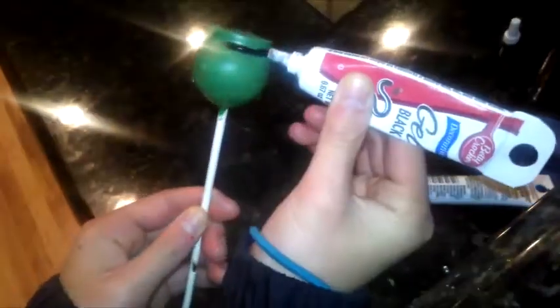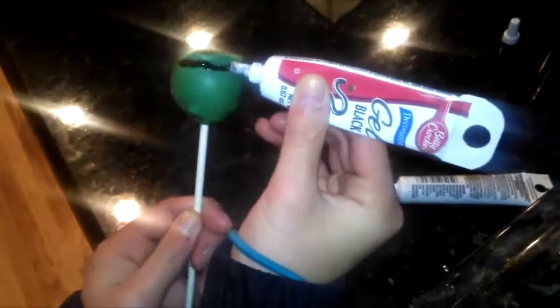Once again, your melts have hardened. Take some black decorating gel, and you're just going to create a thin black line around the edge of the cake pops.